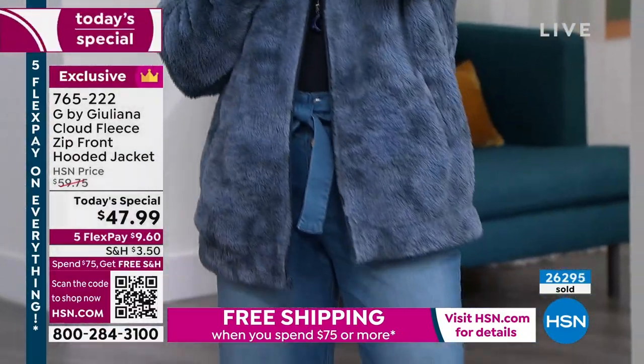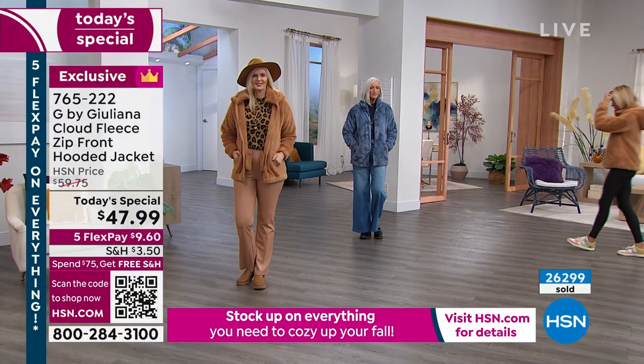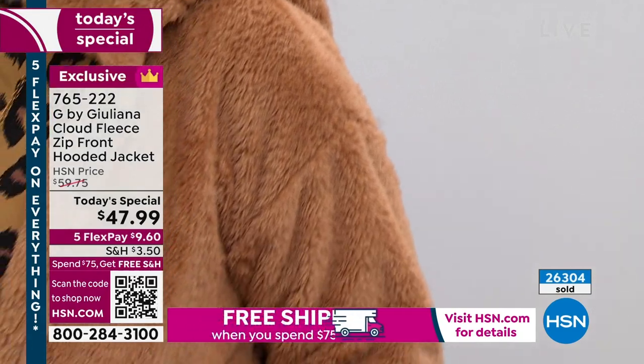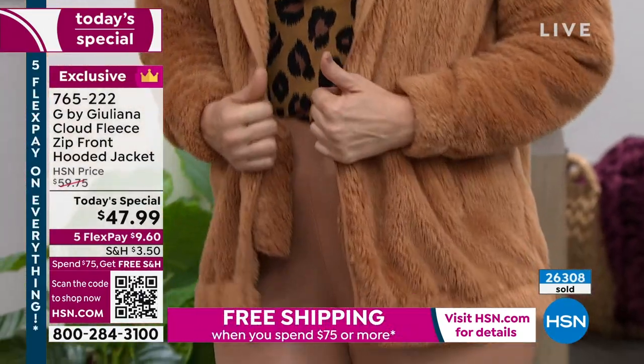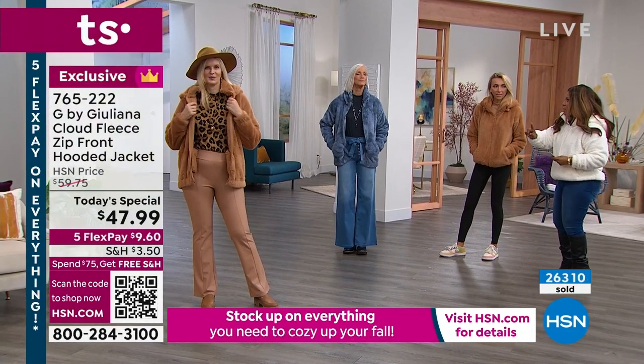Look at how pretty everybody looks. And by the way, one of the final airings of our Today's Special — if you're just joining us, this is one day only, it's an expiring offer. It is the it-jacket of the season. That is why so many people have ordered this. I just want to quickly go through the colors.